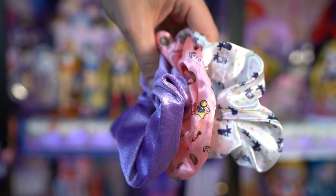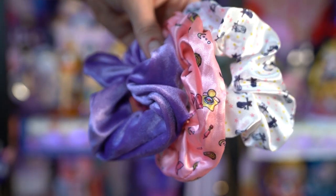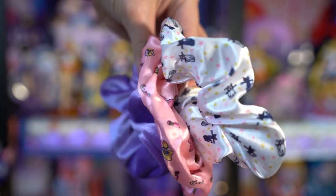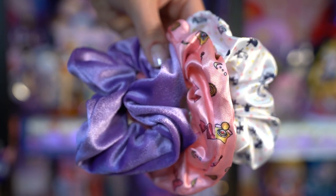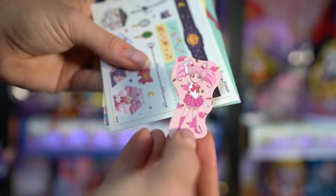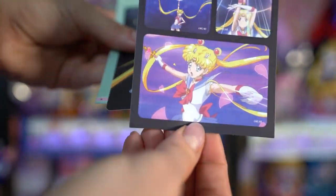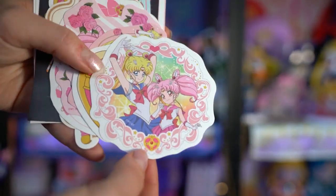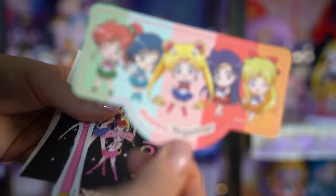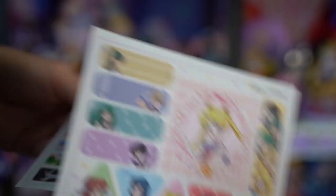These scrunchies were available on either Hot Topic or BoxLunch. They feature Luna and Artemis on the first one, another satin bow featuring all of Sailor Moon's items, and the last scrunchie is simply velvet in purple - purple is my favorite color, so I wanted a velvet purple scrunchie, plus I lost a bunch of mine. These sticker packs were available on Amazon, though I can't necessarily recommend them since they were about $12 each, which is a little pricey for sticker packs, and they don't appear to be licensed. They're Korean stickers, but I found them on Amazon so they ship to the US. I'll link them below but fair warning they are kind of pricey.